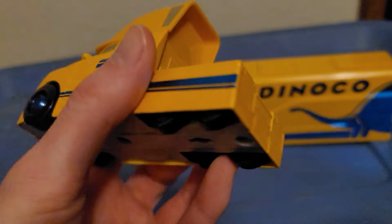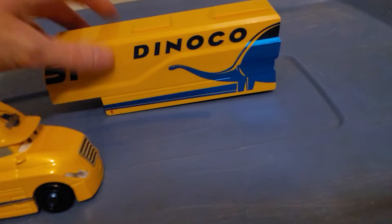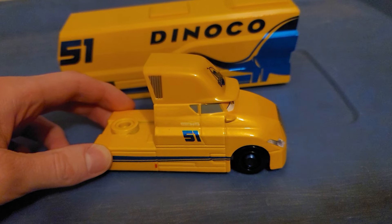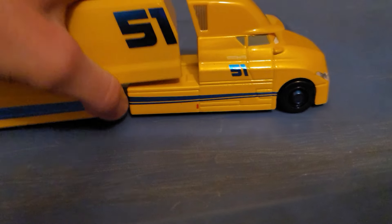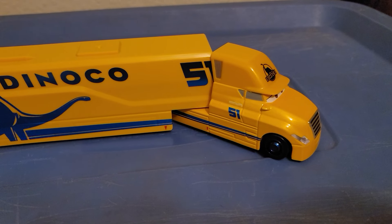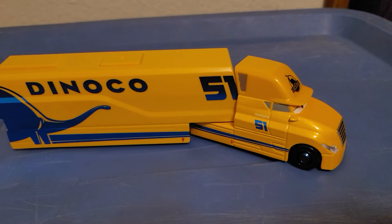Do the wheels squeal? No, they don't! The wheels actually don't squeal. With my other next-gen haulers — like the Gale Beaufort and Jackson Storm hauler — the wheels are definitely squeaky, so bad it hurts my ears. I keep thinking I need to apply some WD-40 on those wheels, and I don't think the squeaking is good for the toy either.